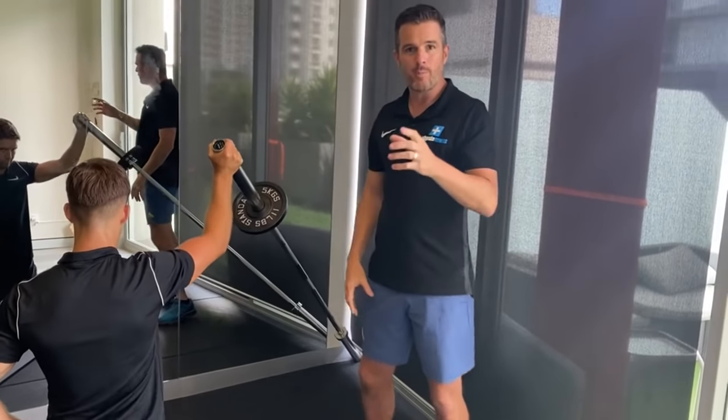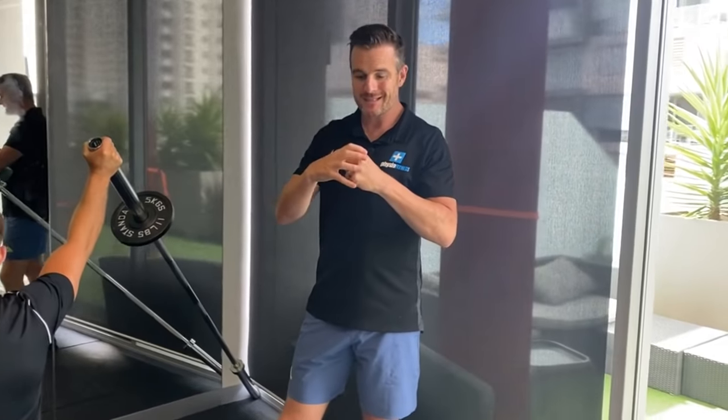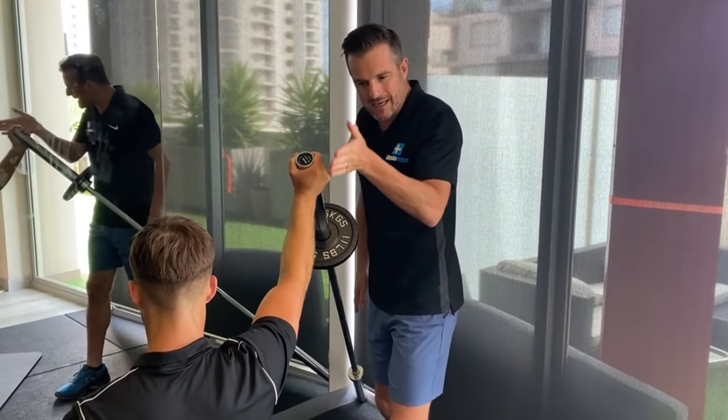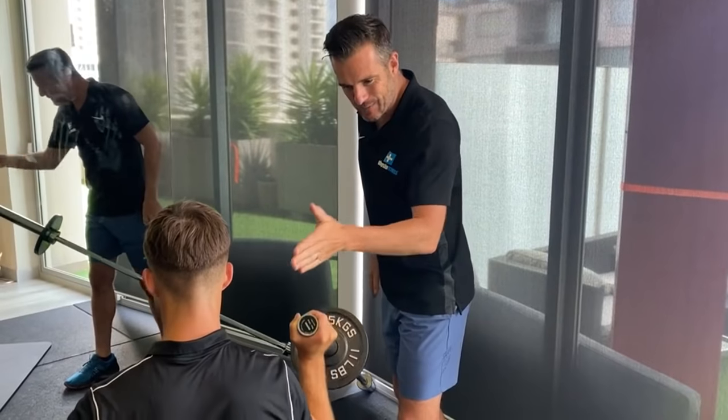Remember, the ball sits in the socket nice and snug and secure with soft tissue, labrum, and muscle — not bone — it's not like the hip joint. So if you've got a shearing force on that, it's going to create more difficulty, more load, which may be more unsafe if you're starting out, especially if you've had a shoulder injury or shoulder surgery. So keep it in line in that scaption plane. He's going to be turned out by about 30 degrees — not 90 degrees — about 30 degrees out, and that's your position.